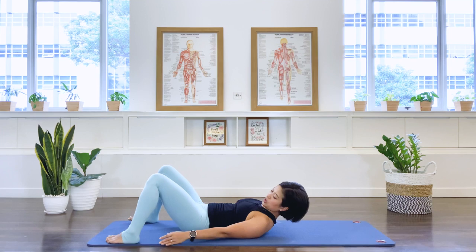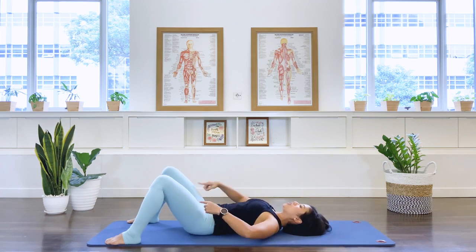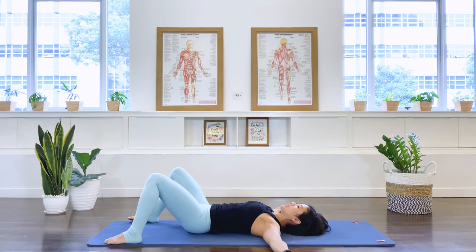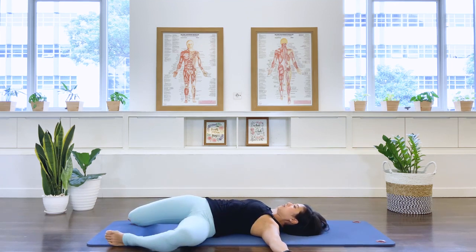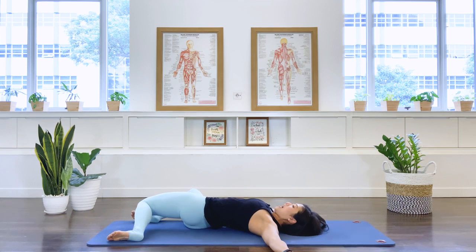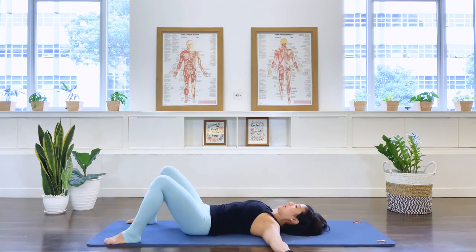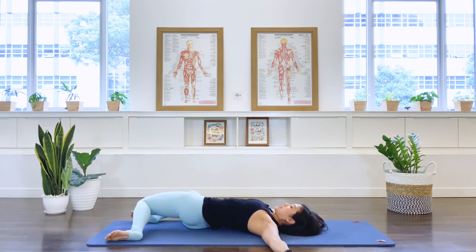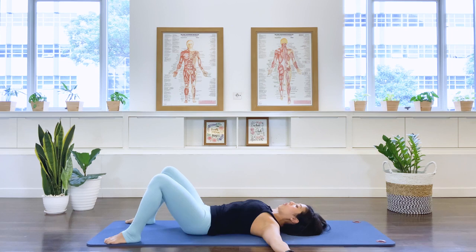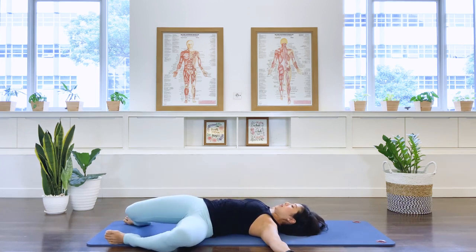Release the pelvis back to neutral position. Place the feet on the edge of your mat here. Take your arms out to the side into a T position. Now moving to our hip rolls. I'm going to drop my knee to my right as I inhale. Exhale, back to the center. And then drop the knee to the left as I inhale. And then exhale. Continue alternating, feeling the hips starting to open. One more each side.